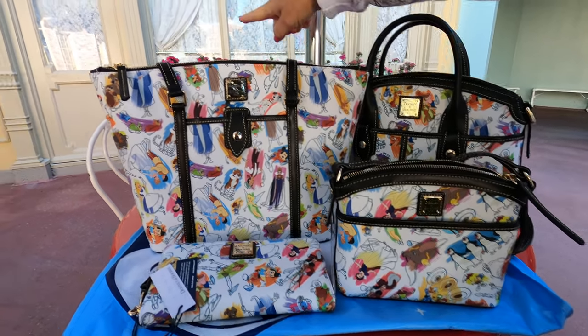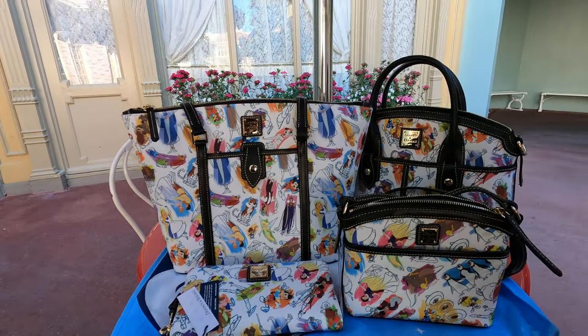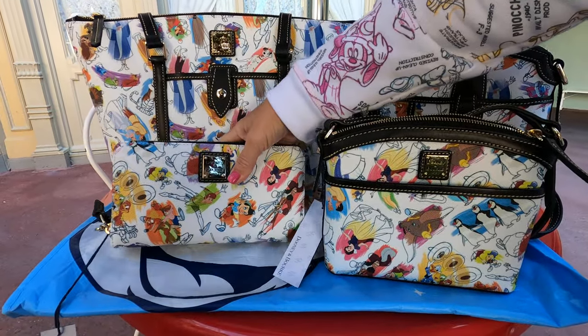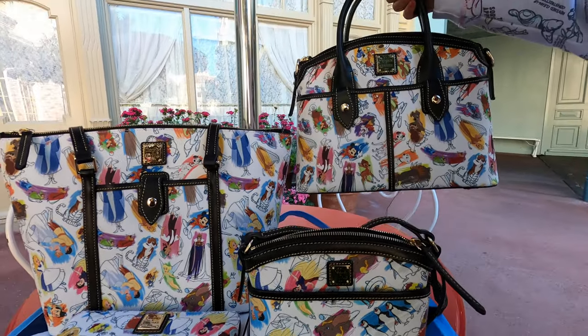We have a little friend over here coming to visit — this is our wife. So we have four silhouettes in this pattern: we have a tote, a wallet, a small crossbody, and a satchel.